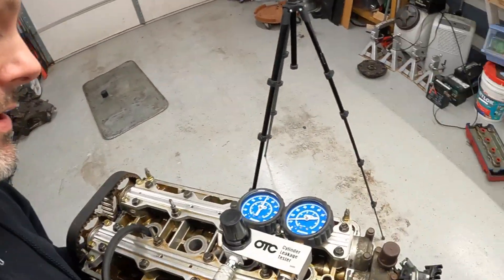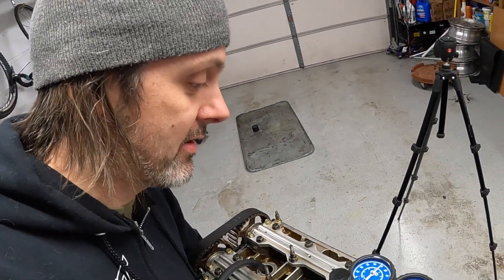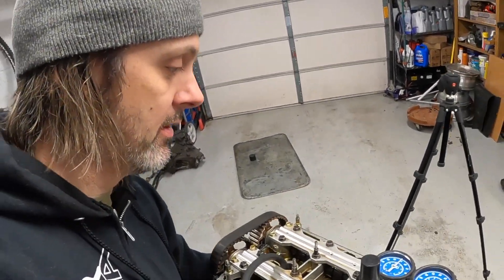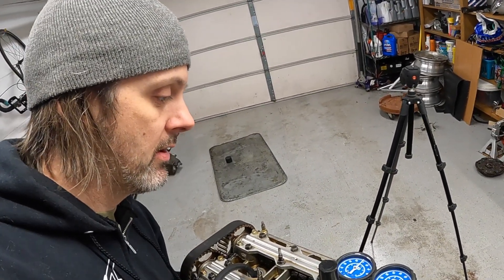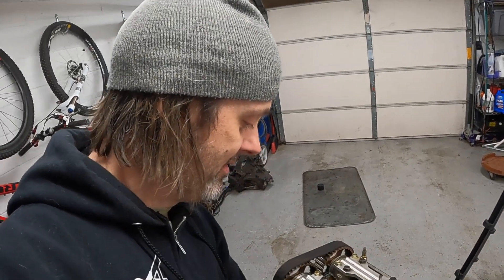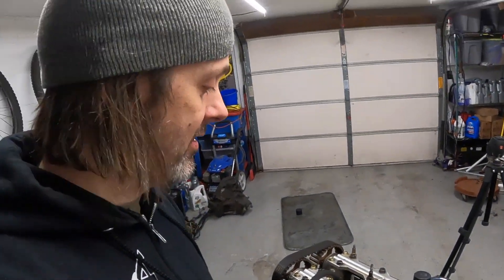However, cylinder number four - you can see I'm putting 50 psi into it and as I rotate the crank the valves should eventually shut, both intake and exhaust. But what's happening is air is coming out the exhaust. Cylinder number four is dead - I'm not getting anything above 10 psi. The good news is I think it's just the valves, so I'm going to pull the head and do the top end of this thing - and maybe the bottom end too.